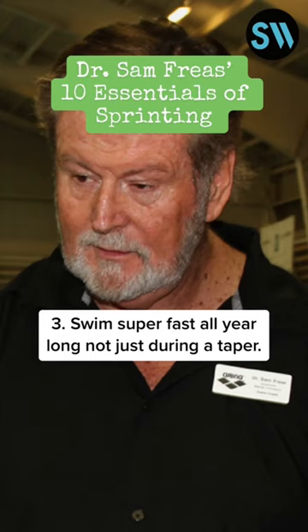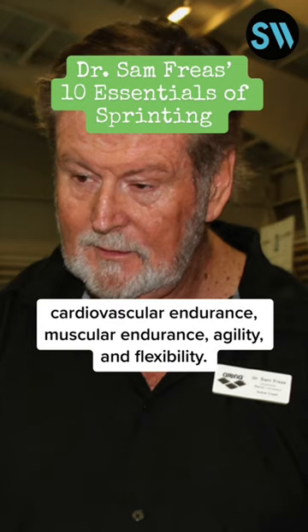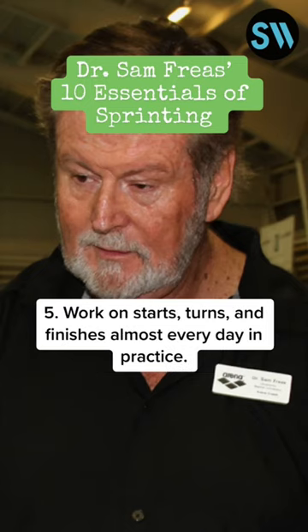3. Swim super fast all year long, not just during a taper. 4. Always work dryland to improve the components of fitness: strength, cardiovascular endurance, muscular endurance, agility, and flexibility.